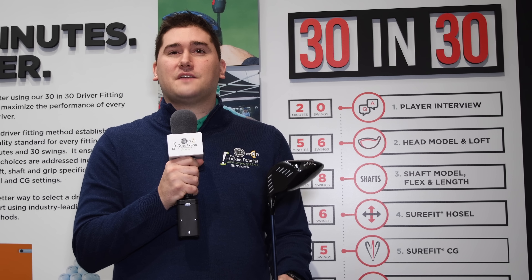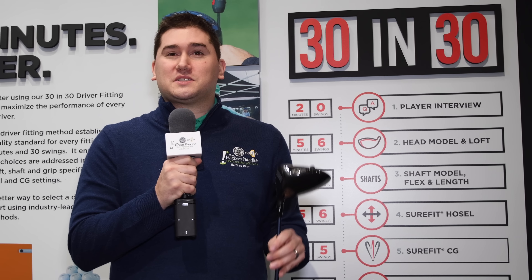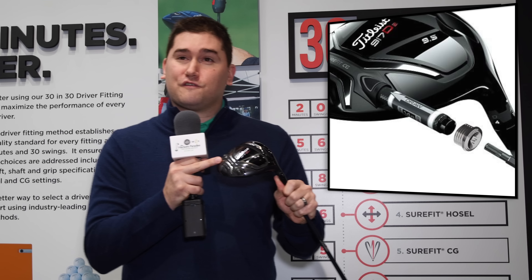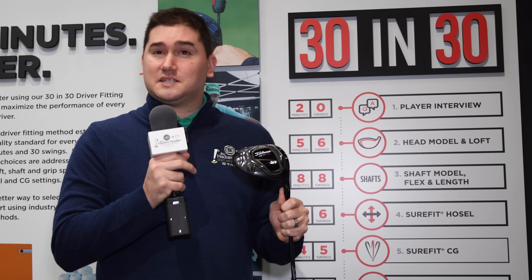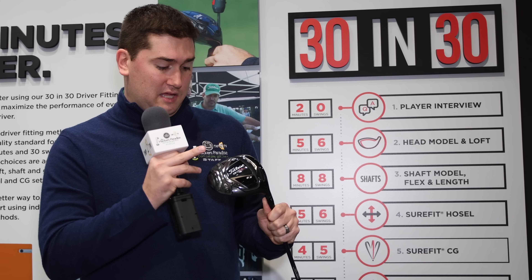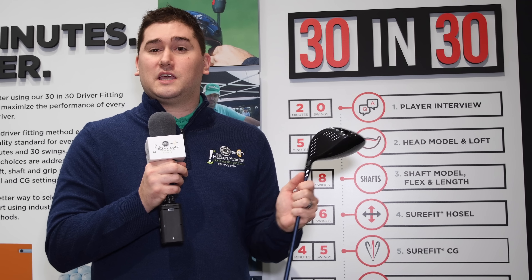2017 Titleist has released the 917 D2 and D3 drivers — their most tech-savvy driver to date. They've had the Sure-Fit hosel system for quite some time, and now they include Sure-Fit CG, this little weight in the back. There is a removable weight that slides in, going from 8 to 16 grams. You can pick the weight in the neutral setting, in the toe, or in the heel to help manipulate ball flight. Between Sure-Fit CG and the Sure-Fit hosel, Titleist can really get you dialed in for your most consistent ball flight ever.